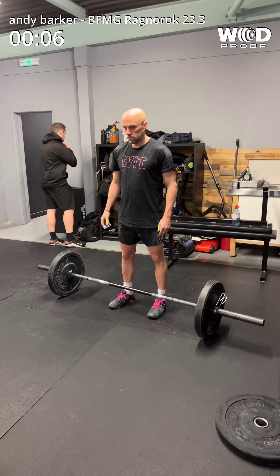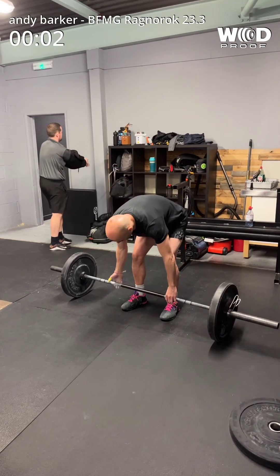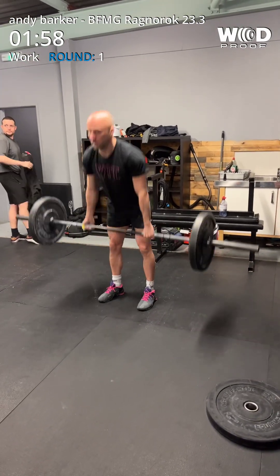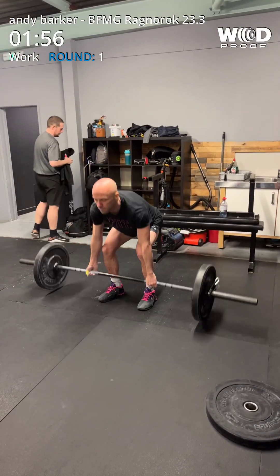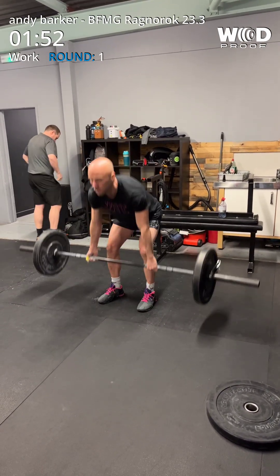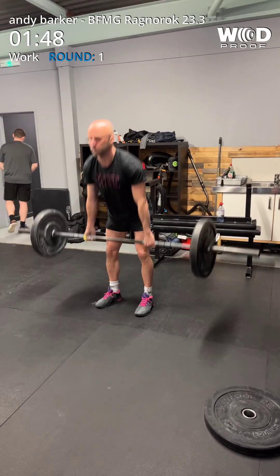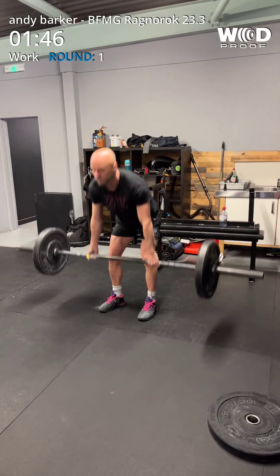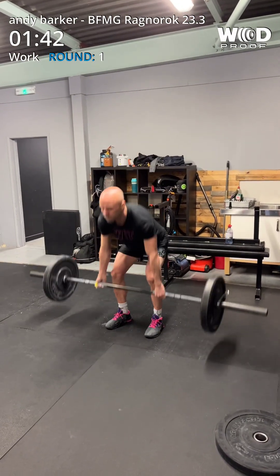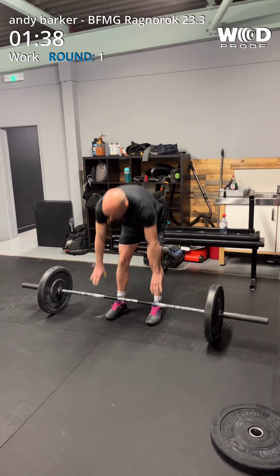10, 7, 6, 5, 4, 3, 2, 1, go. Go. 3, 4, 5, 6, 7, 8, 9, 10, 11, 12, 13, 14, 15, 16. 20 seconds gone.